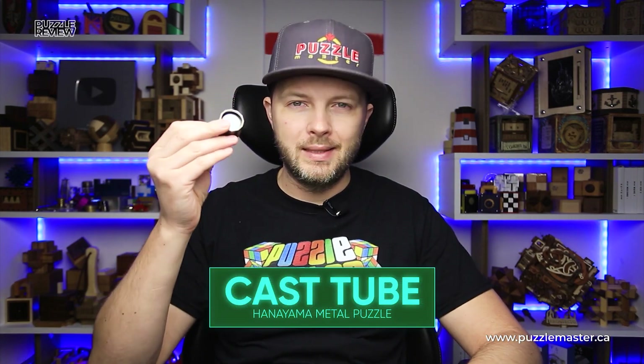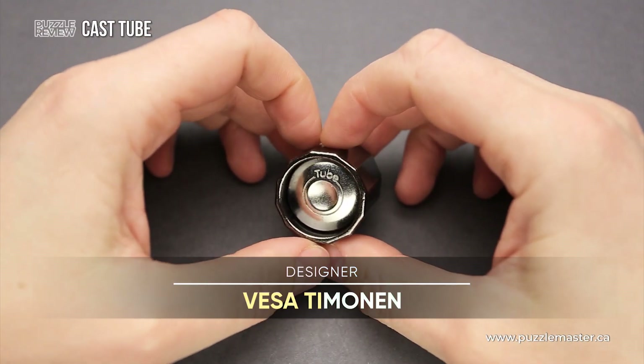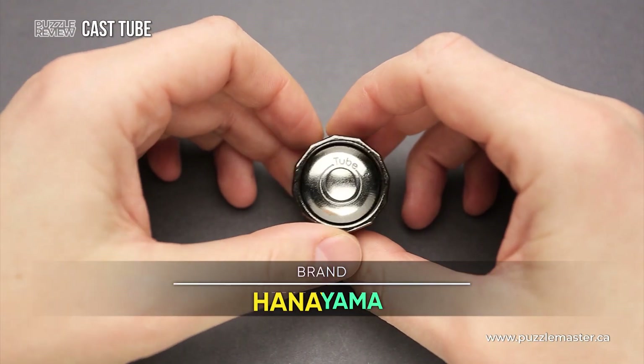Hello and welcome to Puzzle Master's product review. Today we will be taking a closer look at the Cast Tube puzzle. This puzzle was designed by Vese Timonin and made by Hanayama.